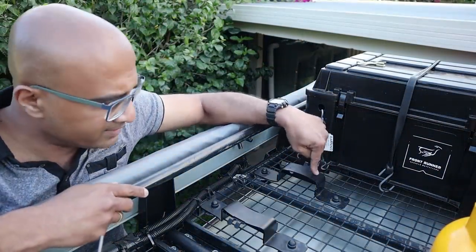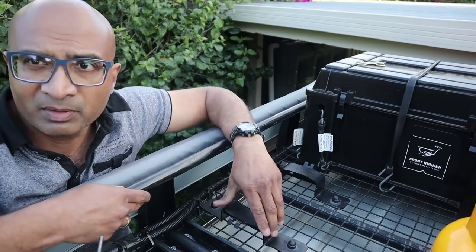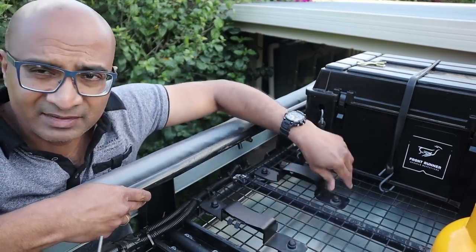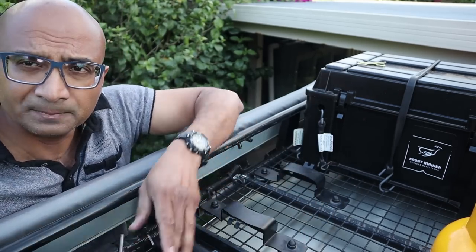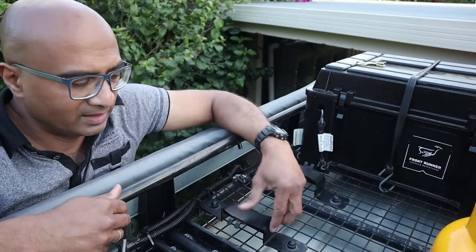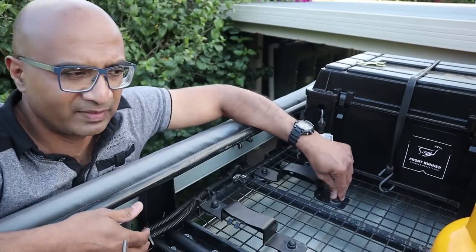The two bottom brackets stay permanently on the roof rack and are very easy to mount — took me a couple of minutes. It comes supplied with all the necessary bolts and nuts. Ideally this is designed to fit onto a Front Runner roof rack, but it can also be adapted to fit onto any other rack. Mine's not a Front Runner rack but it fits perfectly.